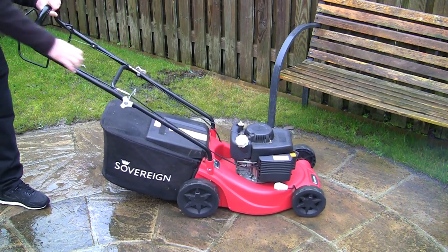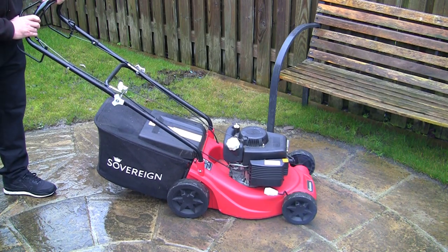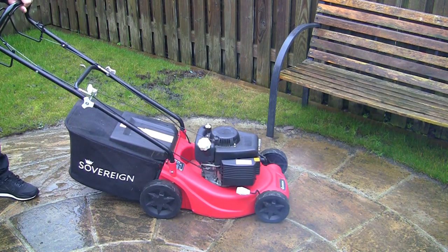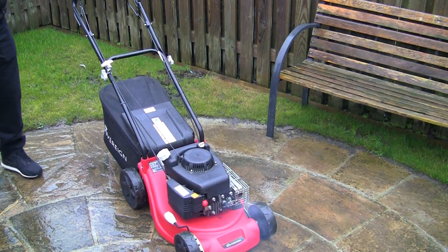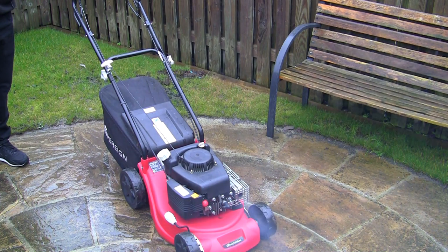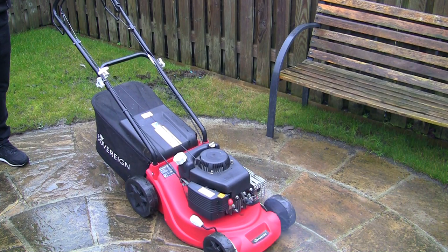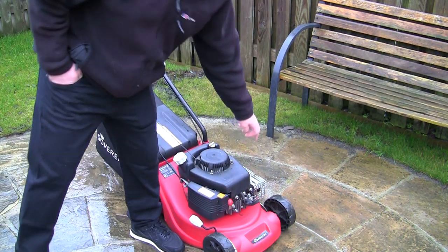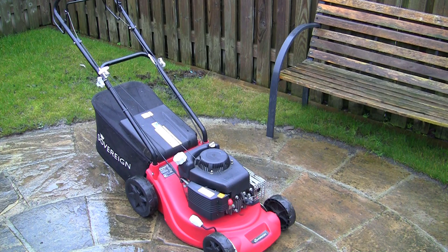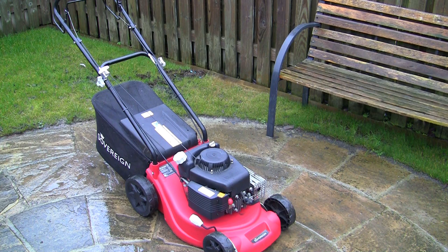Let's give this a fire up and see what we get. There's a lot of smoke coming out, so I should check the oil level — though I'm not too worried because this has been tipped up to get it in the car, which normally causes that. The oil runs across into the exhaust and just needs to burn off. I'm going to check the oil level and if it's fine, just leave it running for five minutes.